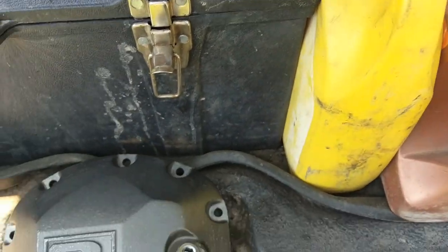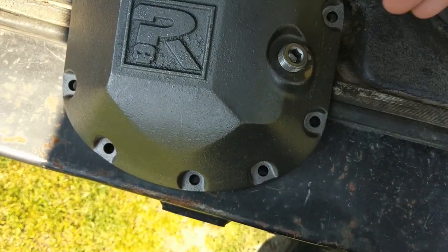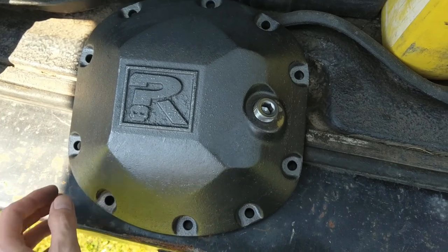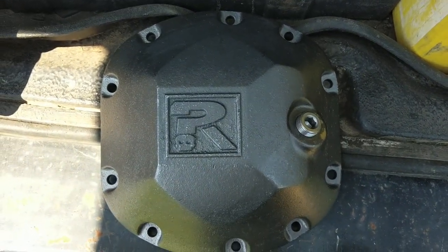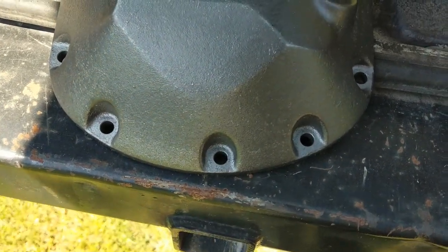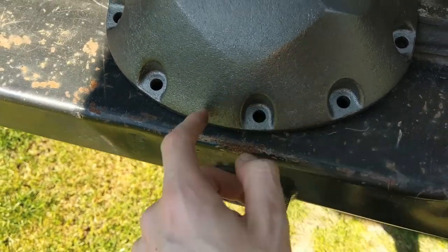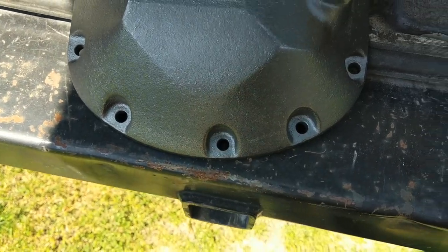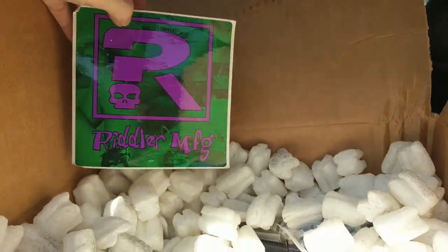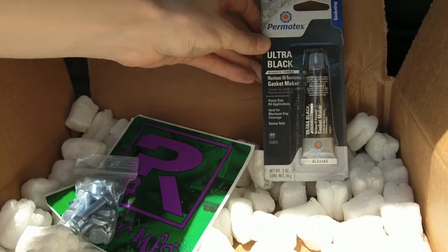I think it has a slightly raised fill hole at an inclined angle up, so it's easier to get your bottles and tubes in there — because it's a real pain to fill these things up if you don't have that little squirt bottle. This is the Riddler Dana 30 diff cover. I also like the way it's cast so the bolts sit kind of recessed in there for protection. The bottom is a little open, but that's a lot better than nothing. This kit also comes with a big sticker, new hardware, and a little tube of gasket maker.